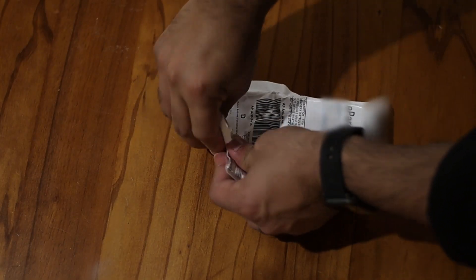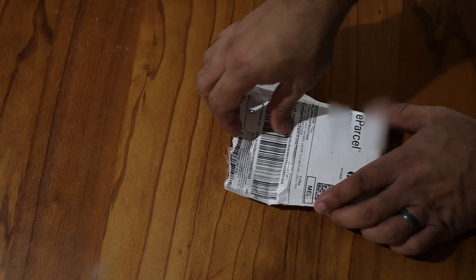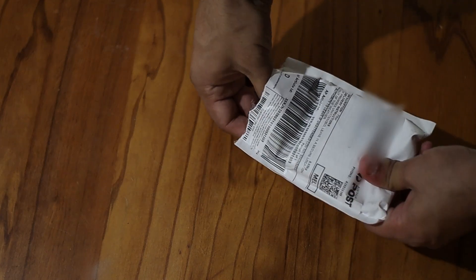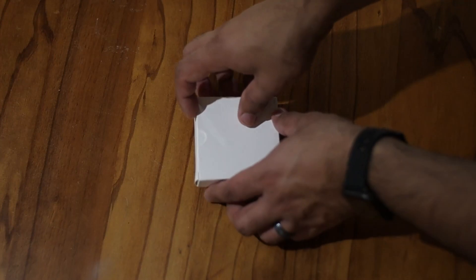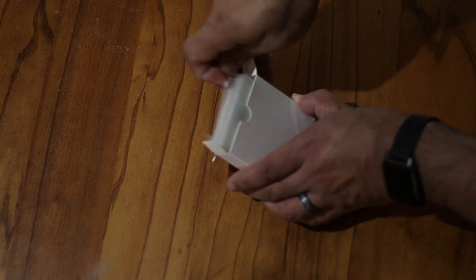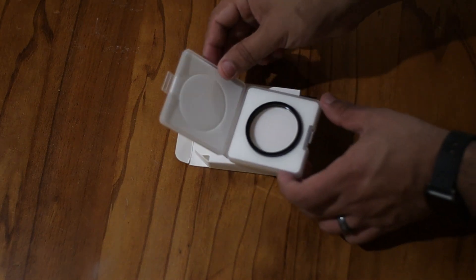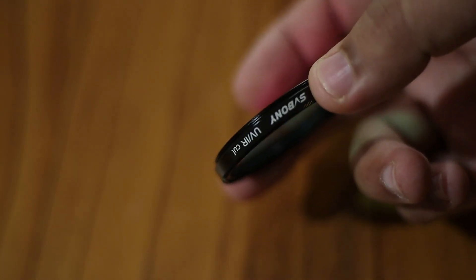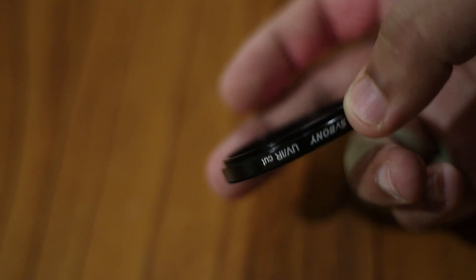Well, let's open it up to see what we've got. We've got a box — let's open this up. There you go, UVIR cut filter. Nice and shiny and new. It's got a nice feel to it. Certainly, it looks and feels good quality.